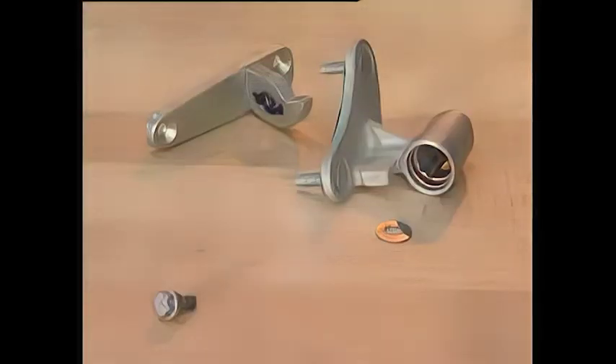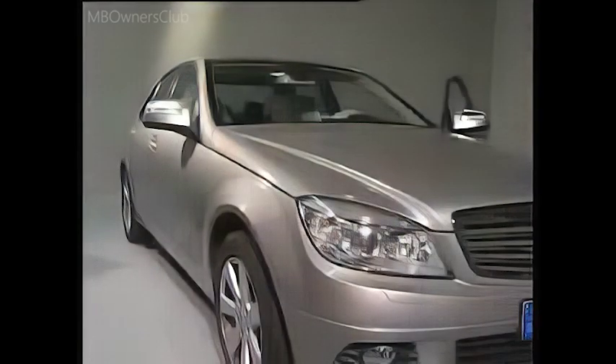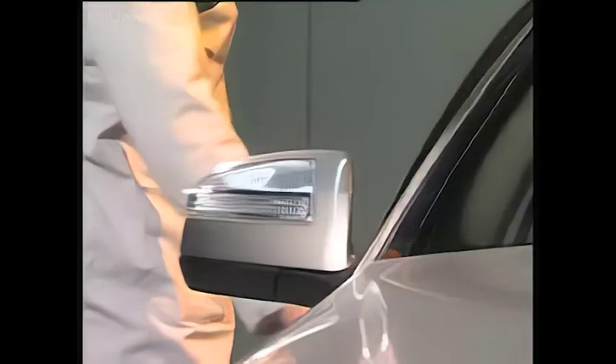Replacement of the lower door hinge on the NC-Class, model W204. The door brake function is integrated here. A separate door holder is no longer necessary.